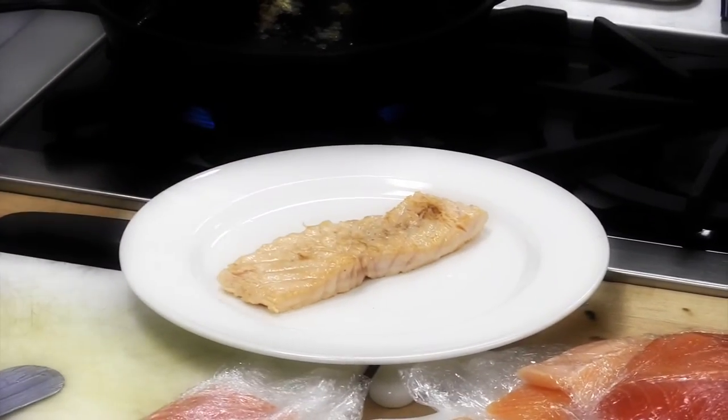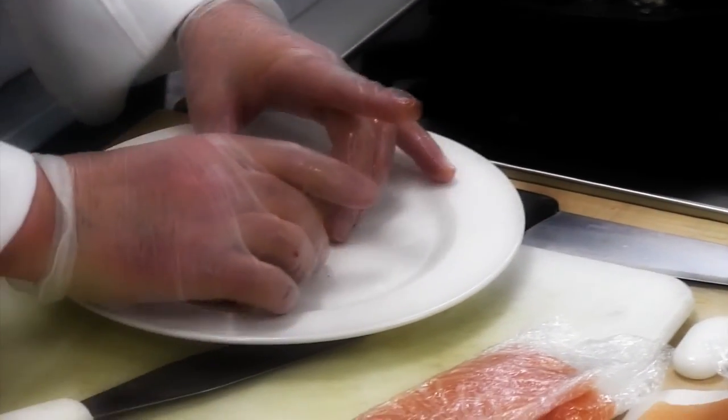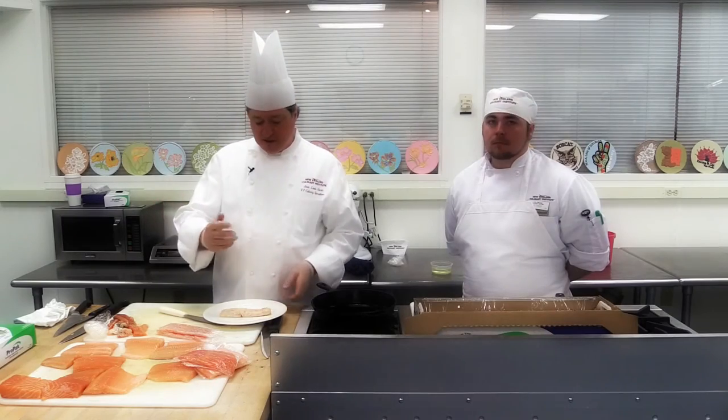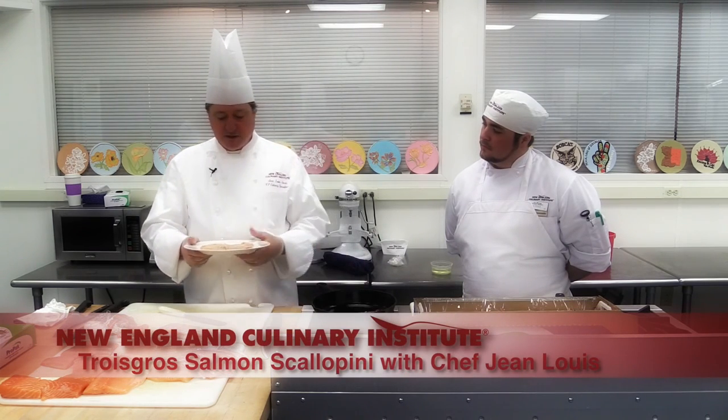So here we go. The scallopini of salmon cook evenly all the way through. And you can make as many as you want. Mise en place, keep them for a couple of days. And you sauté them, either a teflon or a cast iron. And here it is.